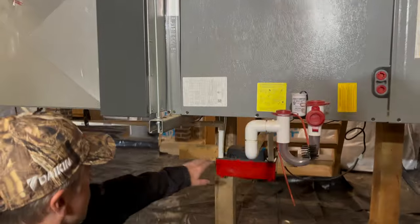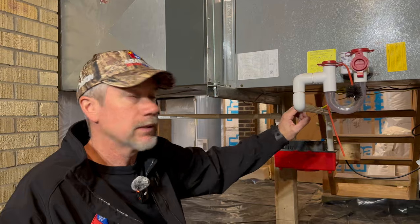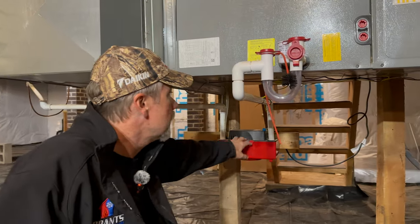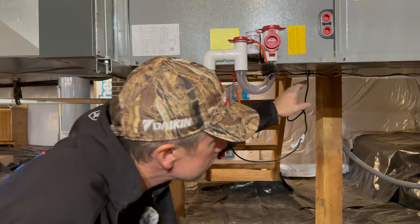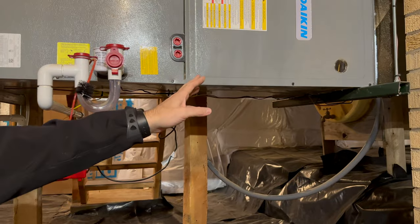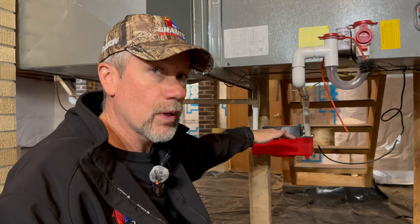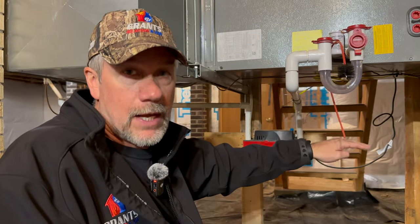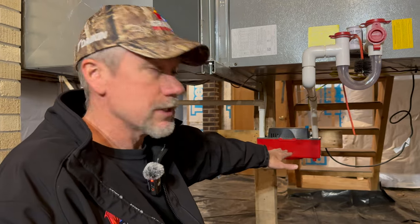Here's our condensate pump collecting water from both the humidifier and the cooling operation. We've wired in a safety switch using those yellow wires going up into the air handler. What's nice about the Daikin air handlers is they have an alert terminal — we land the safety wires there, and the system throws an alert on the thermostat if the pump can't pump out water. If you're signed up for the cloud-based Daikin One service, it also sends an alert to me as the dealer, so we know before water starts backing up.